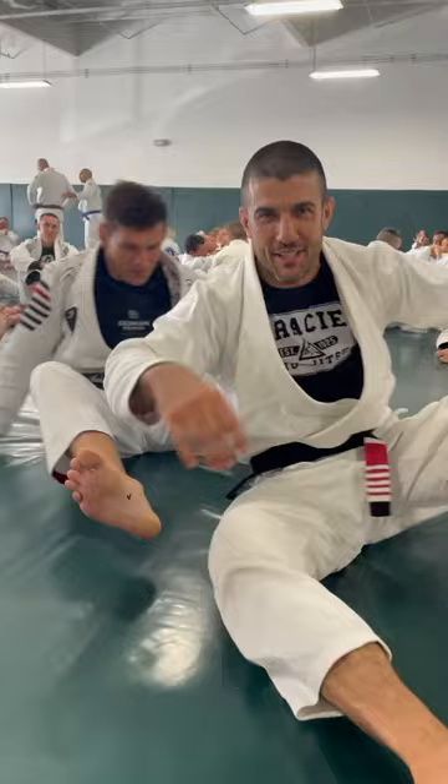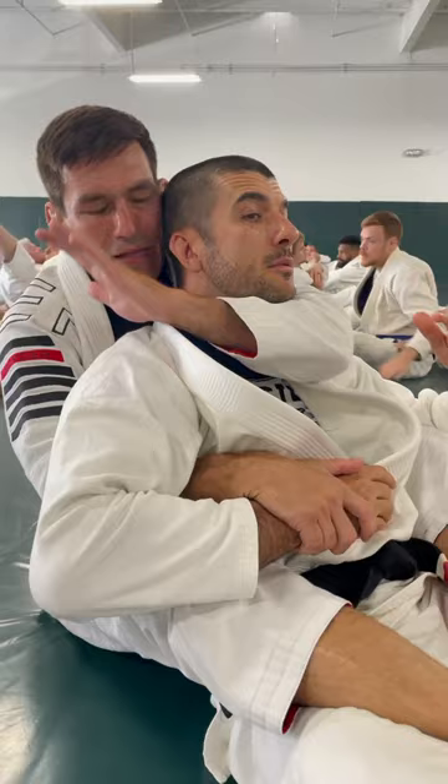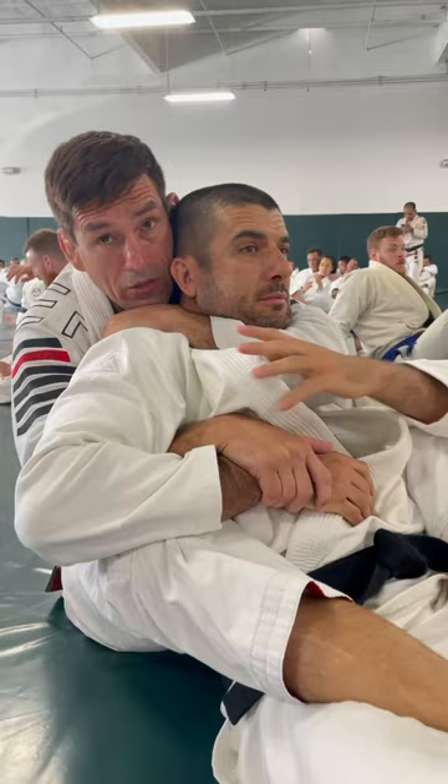I'm here on the back. Let's say I'm able to get under his chin, which is perfect. I connect here, but I'm not able to choke with one hand.